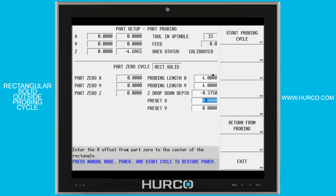Then it wants to know the preset X and Y — the absolute position of the center of this rectangle. In our case we're going to make it X0, Y0 for our part setup. But if it wasn't, we would put the absolute X and Y location of this rectangle from zero. Once we've done that, we're going to select the start probing cycle soft key followed by the flashing cycle start button.